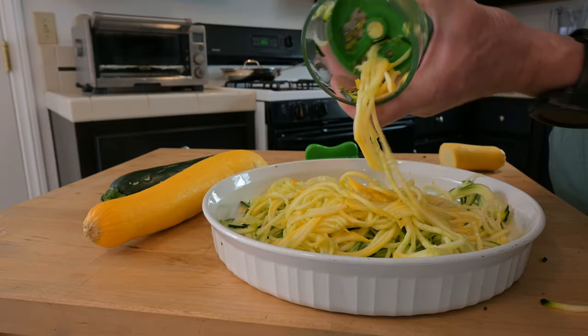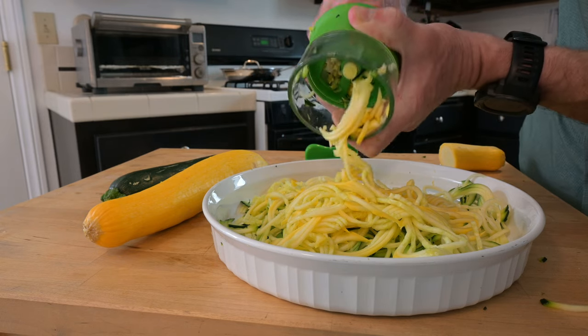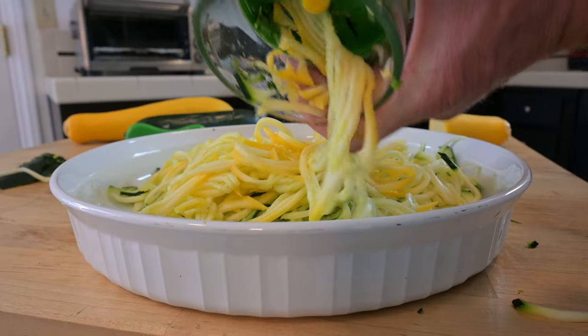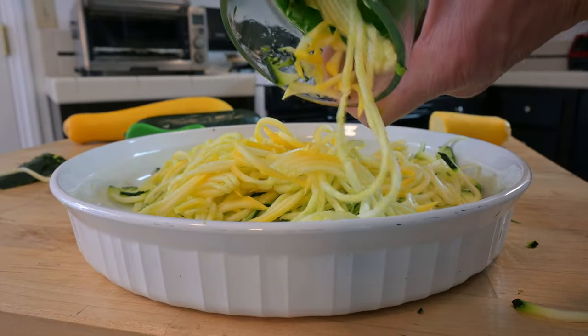When we talk about spiralized food, all that is is food cut into strips using a circular motion, and what that creates is strands of food called spirals. To do that we use — bingo — a food spiralizer.